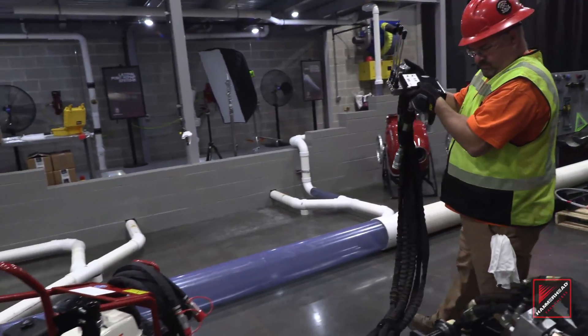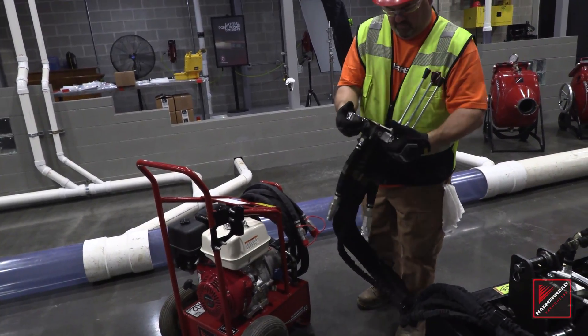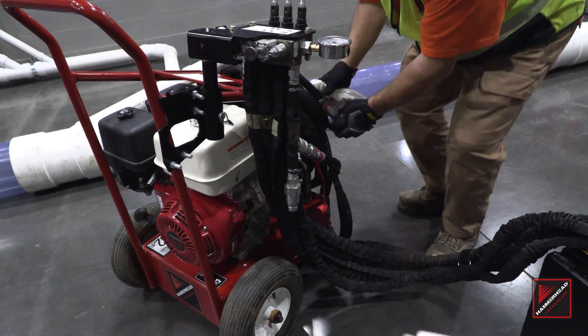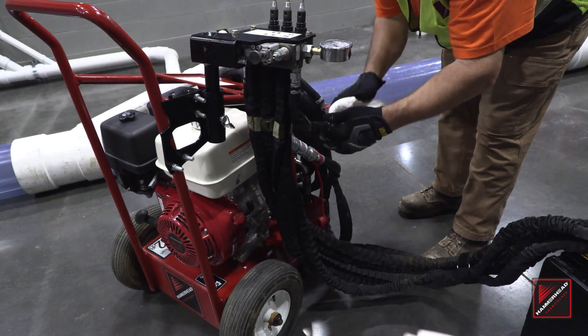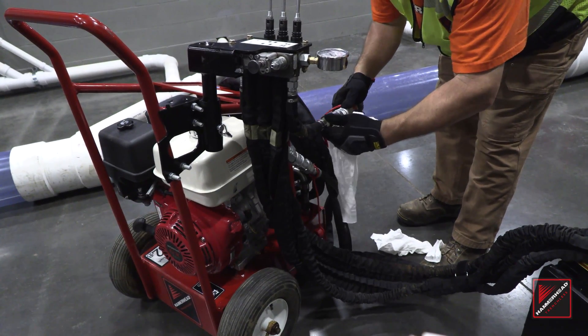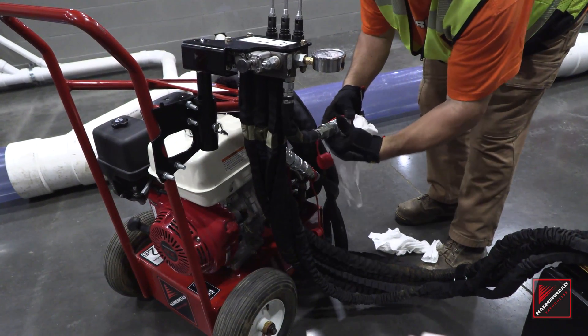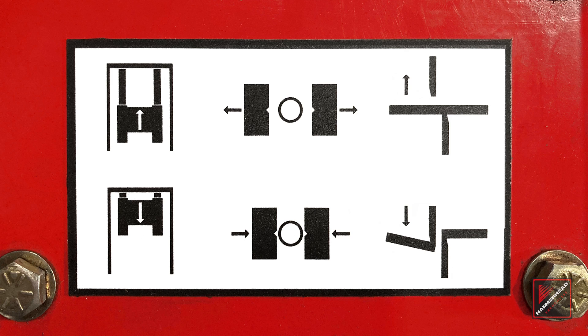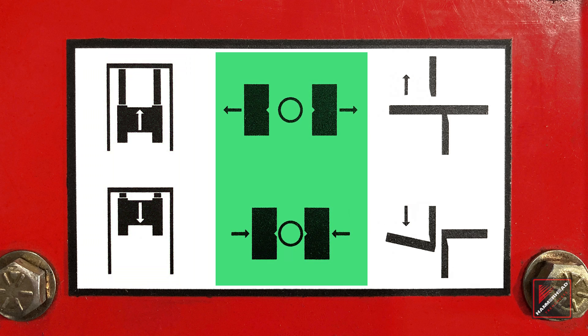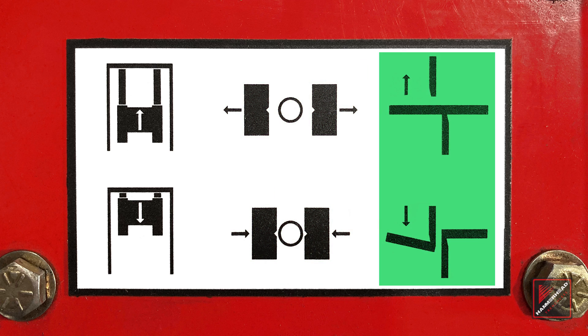Carefully unwrap the SLX-1300 hoses and attach to the PB-13 on the opposite side of the exhaust, utilizing the manifold bracket. Clean the fittings with a clean rag and connect and lock hydraulic hoses from PB-13 to SLX-1300. Three levers on the PB-13 control the carriage, jaws, and shears. The first lever moves the carriage forward and back. The second lever clamps and releases the jaws. The third lever operates the shears to an open and shearing position.